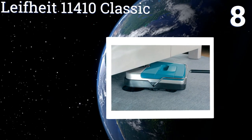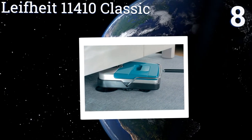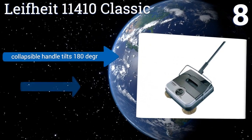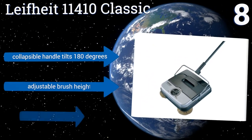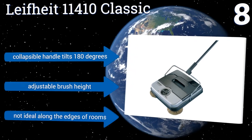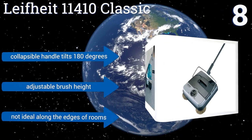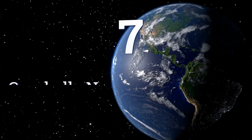At number eight, the Life Height 11410 Classic reaches into corners and slides under furniture with ease, so it will catch every crumb, pet hair, and more. It weighs less than five pounds and is great for the elderly who have trouble pushing vacuums. Its collapsible handle tilts 180 degrees and it has an adjustable brush height, however it's not ideal along the edges of rooms.